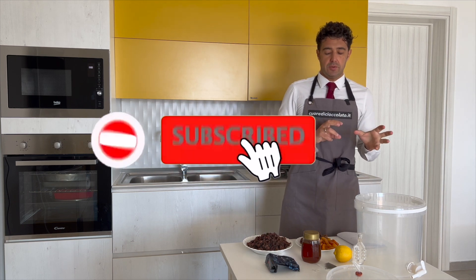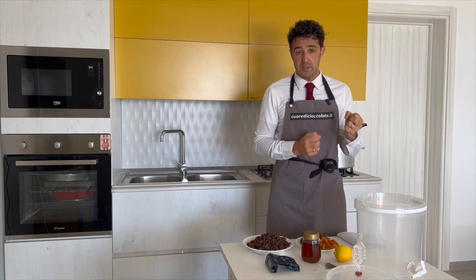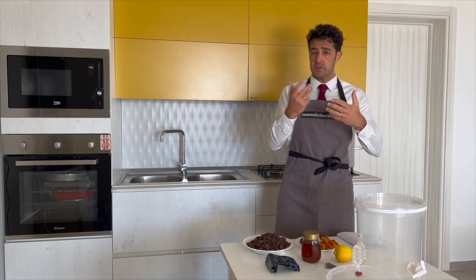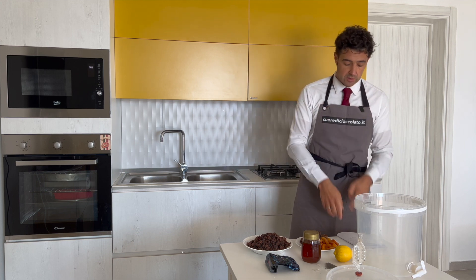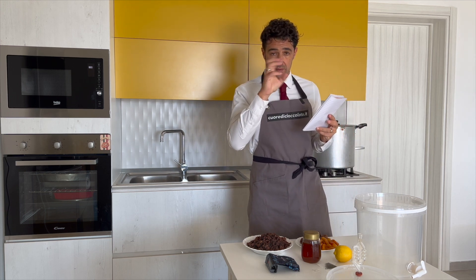And also, if you want to try this recipe, you can modify it up to your taste or up to the ingredients that you can find in your country. Maybe you cannot find all these ingredients, so you can change with other dry fruits. If you make some experiments, let us know down in the comments. Now I share with you my version — sorry Leo if I make some changes.